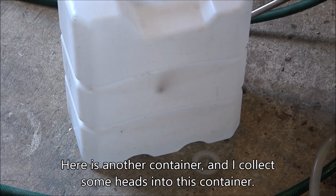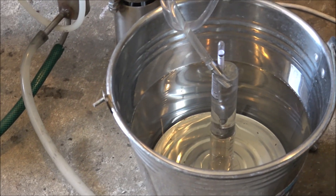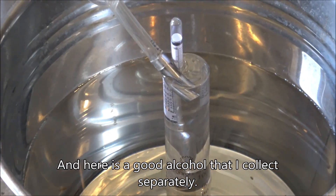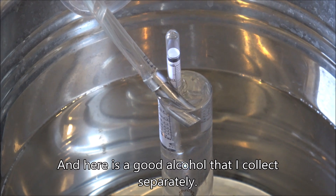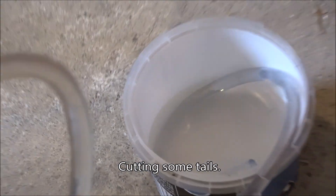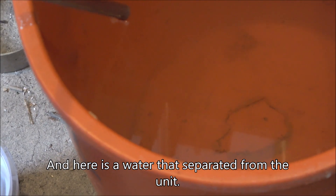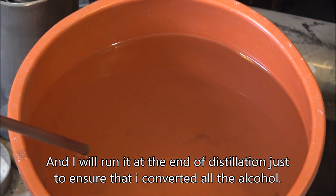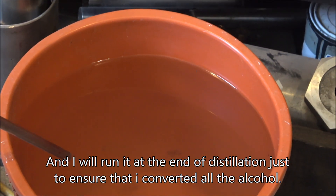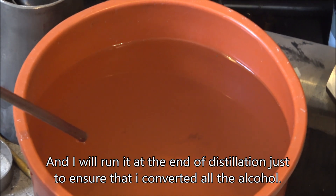Here's another container where I collect some heads. And here's the good alcohol that I collect separately, cutting some tails. Here's the water that separated from the unit. I'll run it a bit more through distillation just to ensure I've converted all the alcohol.